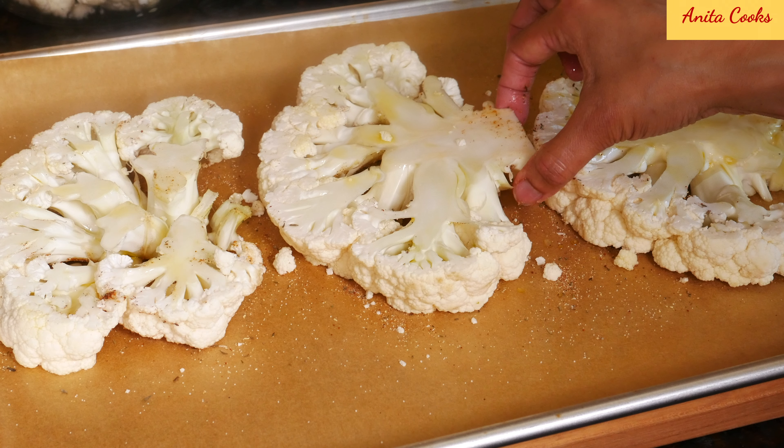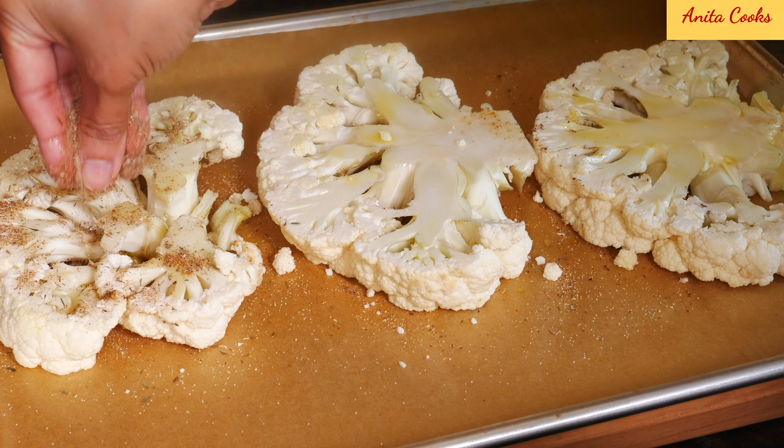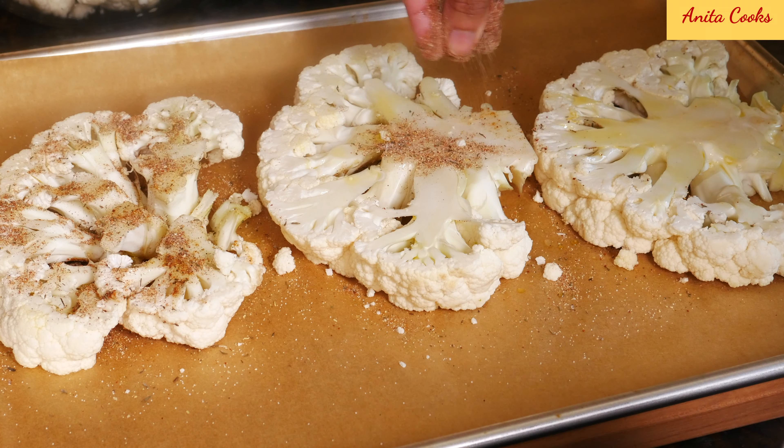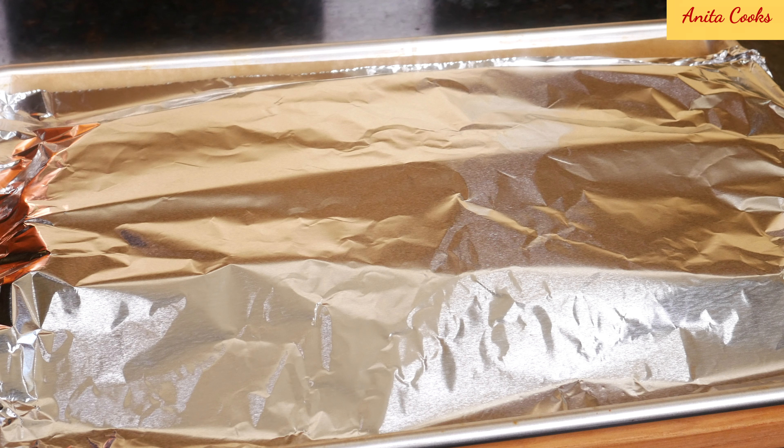When you turn it over be gentle and hold the stalk. Cover the pan and cook in the heated oven for 15 minutes.